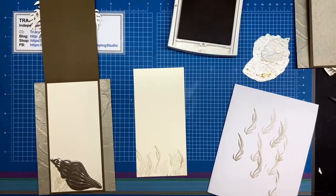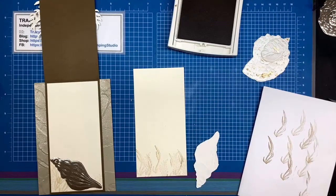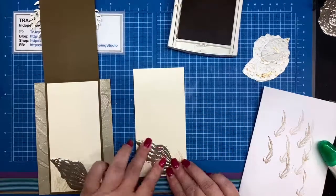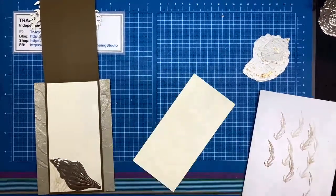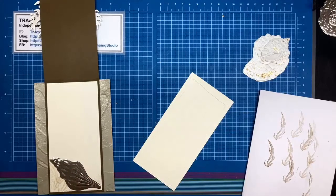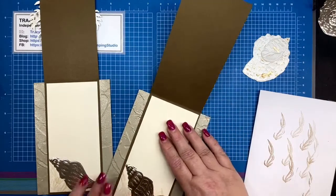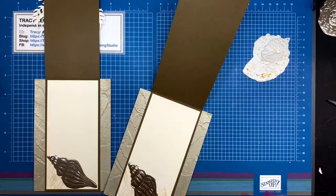With the Sahara sand we're going to randomly fill in the other leaf. I'm taking my big foil shell and sticking that onto the bottom — there we go, that looks like it's floating in the middle of a whole bunch of seaweed — and we can stick that onto the inside of the card.